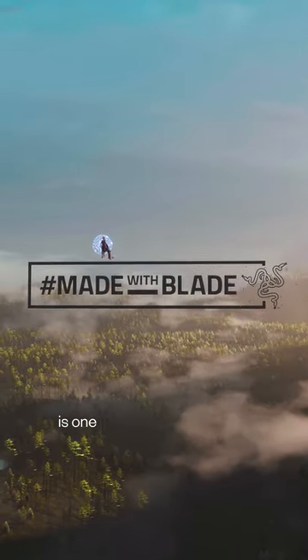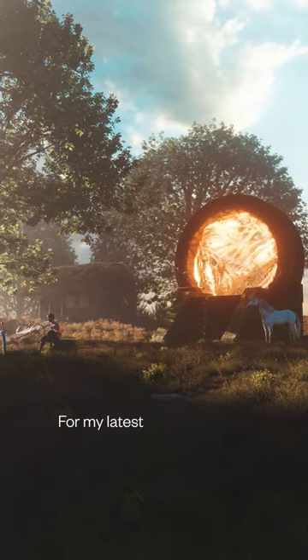What computer I rendered my animation on is one of the most frequent questions I get. For my latest animation, the Gatekeeper, Razer sent me their latest Blade 16.